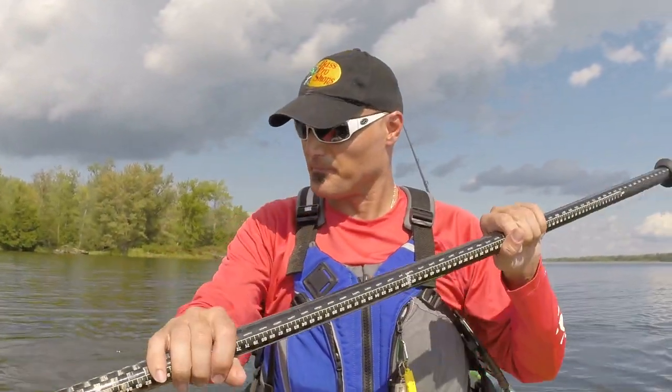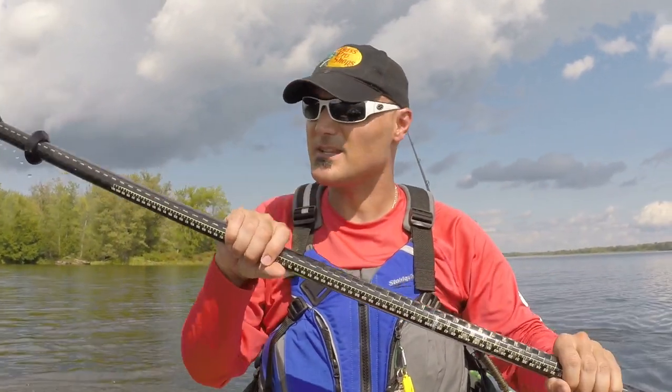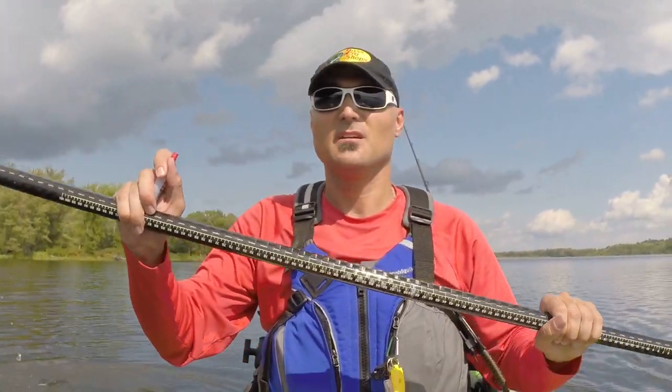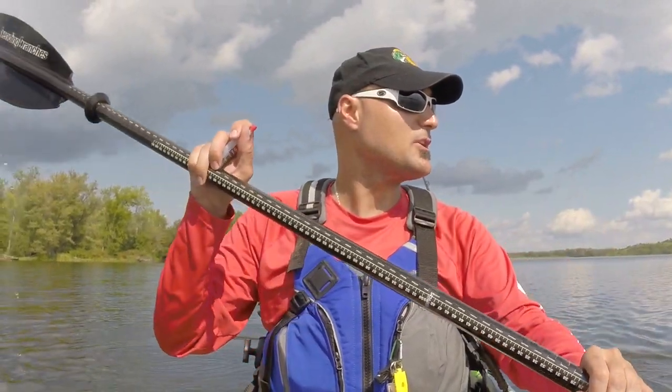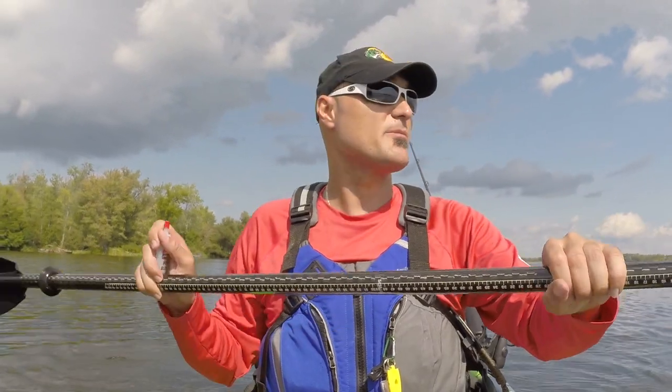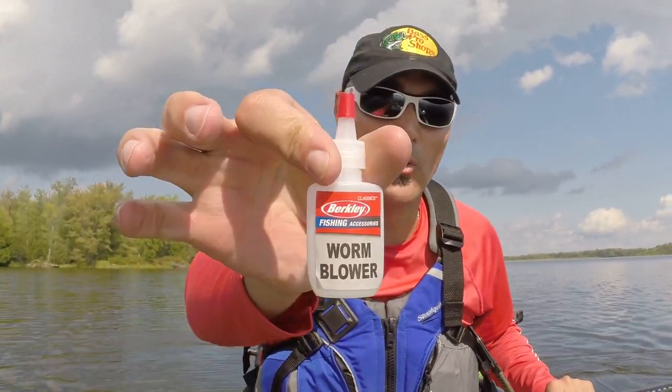Welcome back AmFishers, I'm Bill Dejopoulos, the host of the AmFish Fishing Blog Series. This video today is about a little device many people may not know exists. If you're a bass person, a bass fisherman, you probably do, but just in case some of you out there don't know about it — it's called the little worm blower.